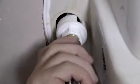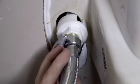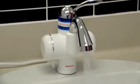Connect and turn on the cold water feed. Turn the lever to the right to check the cold water flow.